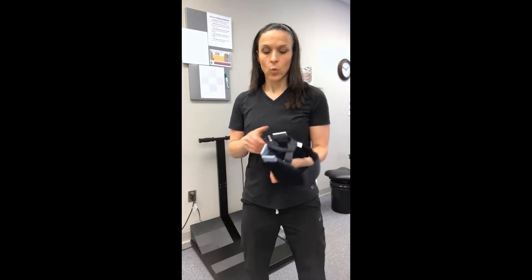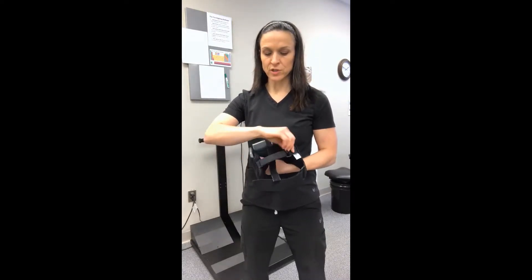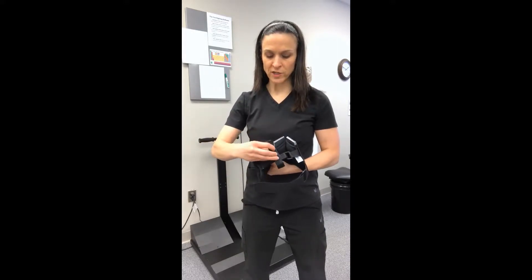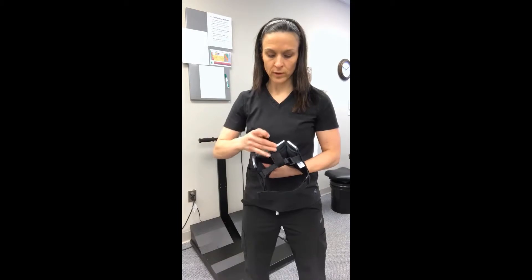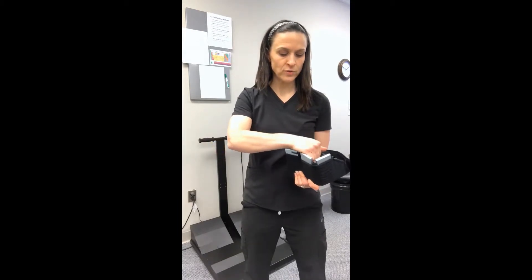I've already got the device set up with four pounds in the pockets. When you initially set your device up, there are Velcro straps in the center. We suggest you set the horizontal strap first, then use the center strap. Most patients either like to match the strap directly up here in the front, or they do better with about an inch overlap where the strap is sticking out between the two center weights.